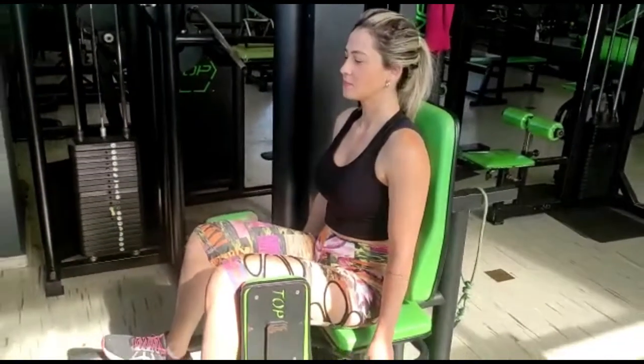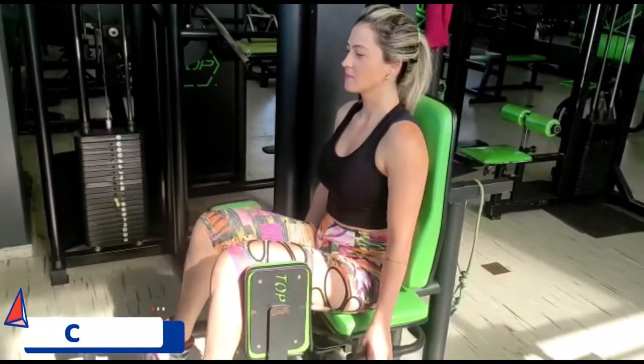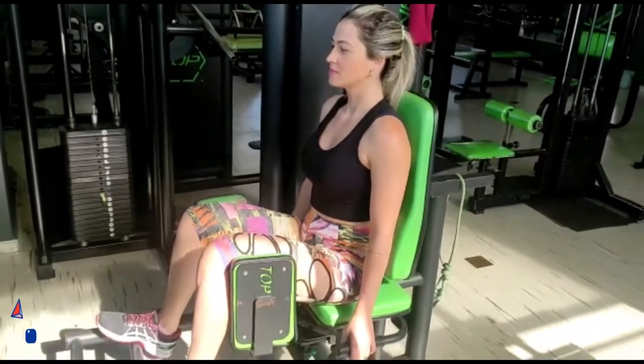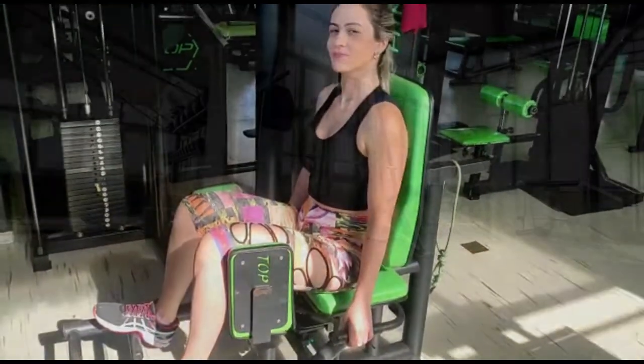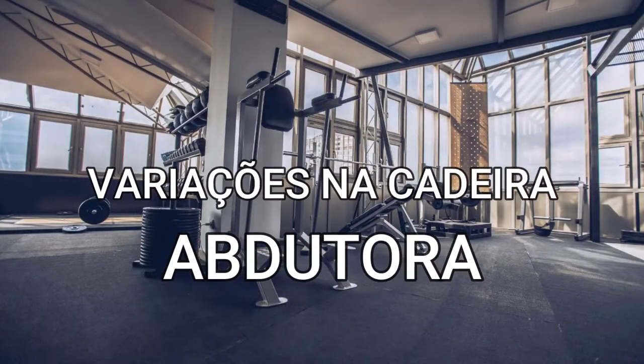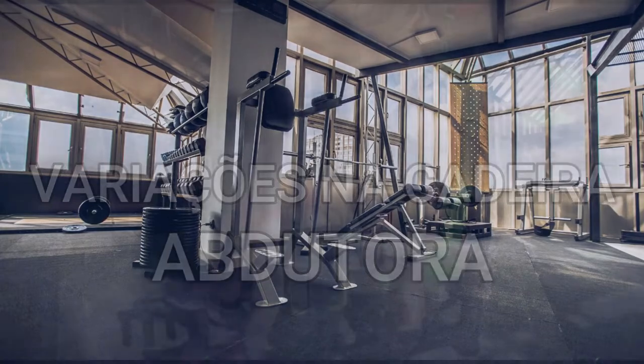Bom dia, galera. Estamos aqui mais um dia aqui. Estamos hoje com a Camila, minha aluna Camila, tá? A Nutri Camila, nutricionista. Ela vai estar fazendo a variação hoje na cadeira abdutora, com ênfase em glúteo.